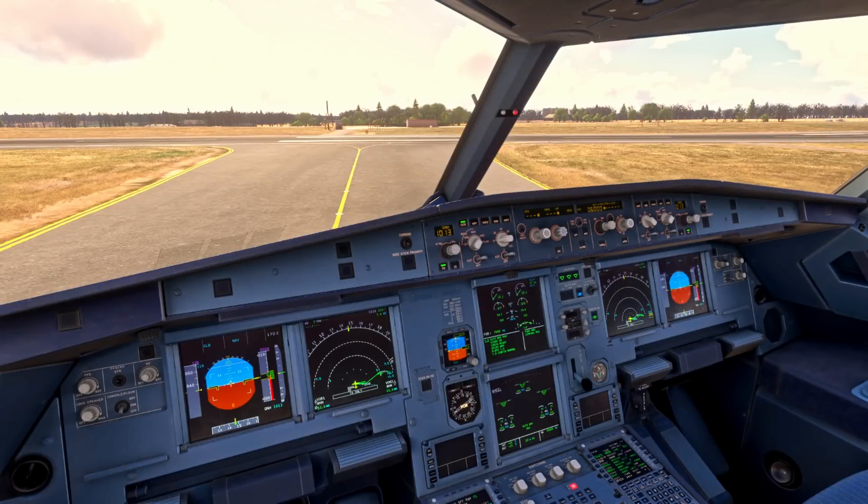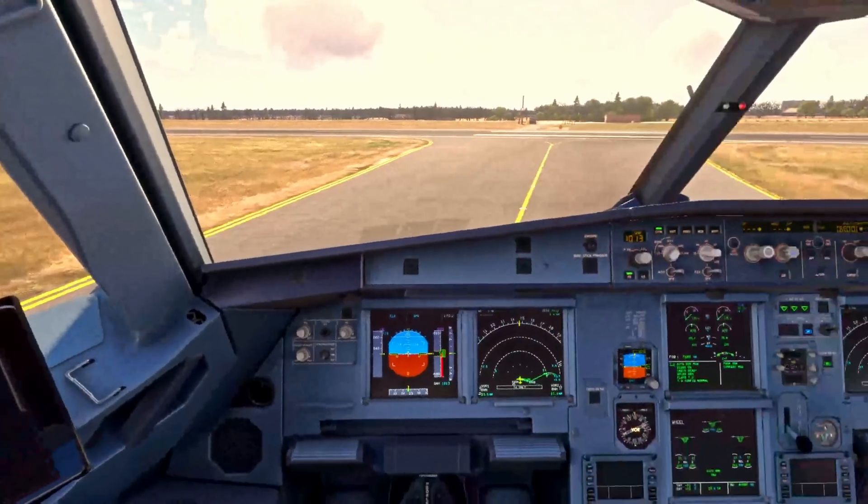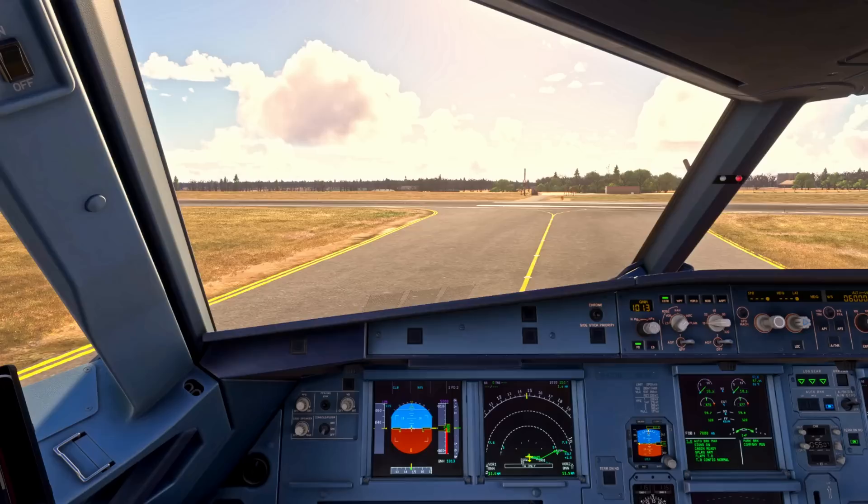Hello, Airbus Cockpit Coach here. You're joining me in the flight deck of the Phoenix A320, and in this video we're going to take a look at the takeoff procedure. We're currently holding short at Alpha 1, runway 25, London Luton. Let's say we've been cleared by air traffic control to enter runway 25 and take off.